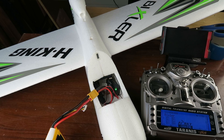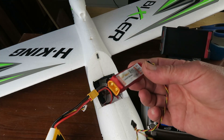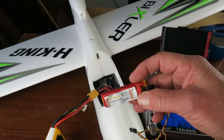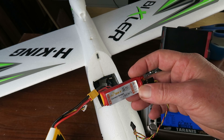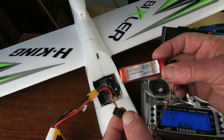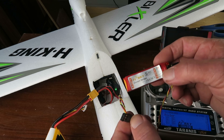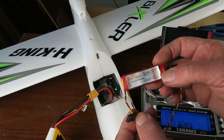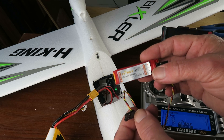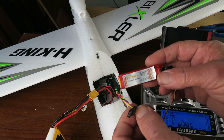Being a FRSky guy, they do offer this telemetry sensor that connects in-line with the battery pack and will send the current and milliampere hours back to the transmitter. The sensor simply connects to the receiver smart port connection, and there are a number of different sensors you can get such as a variometer, RPM meter, and various other things, but to get me going all I really need is this current sensor. Let's connect it up and see what information we can get from it.